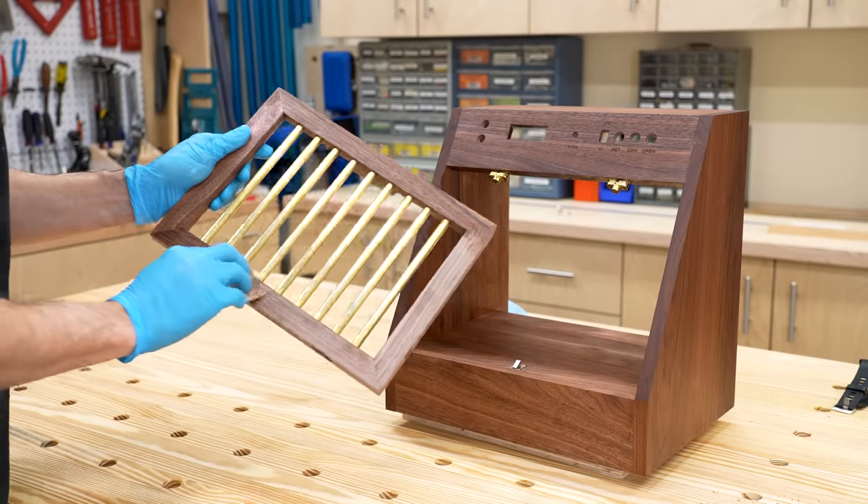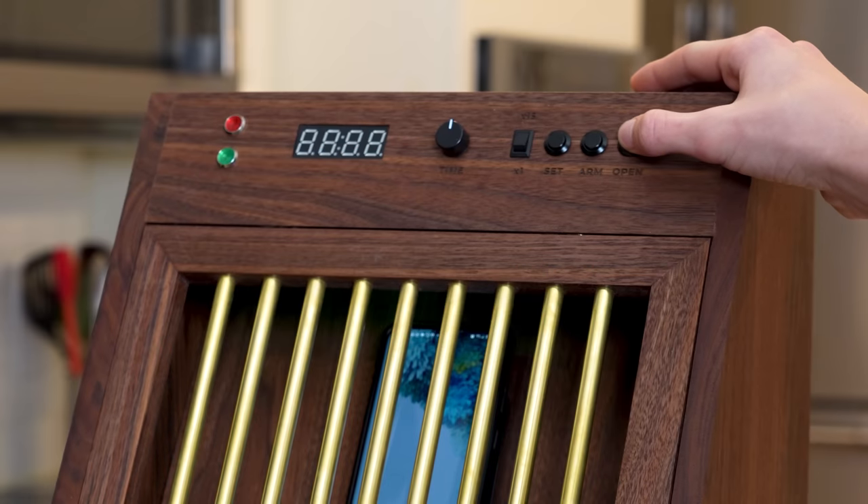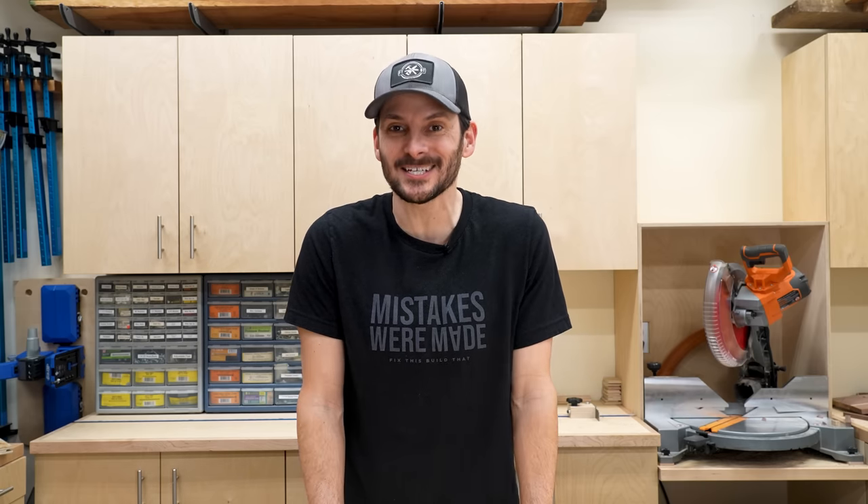I built a cell phone jail for my teenager's phone to lock it up, and it looks amazing. It's also the most high-tech thing I have ever built. But that didn't come without a lot of struggles, and I had to pull in help on a couple different occasions.